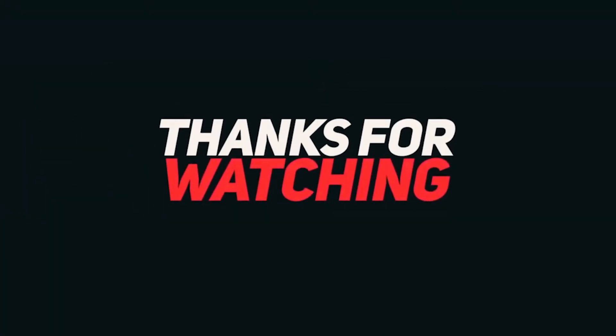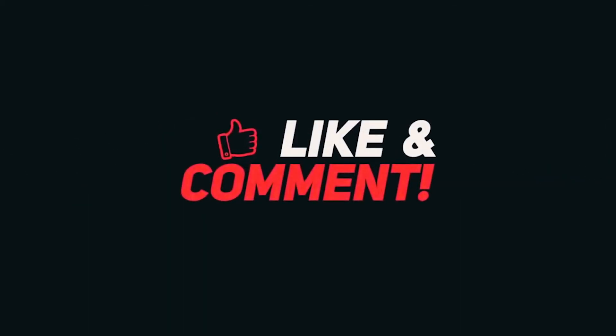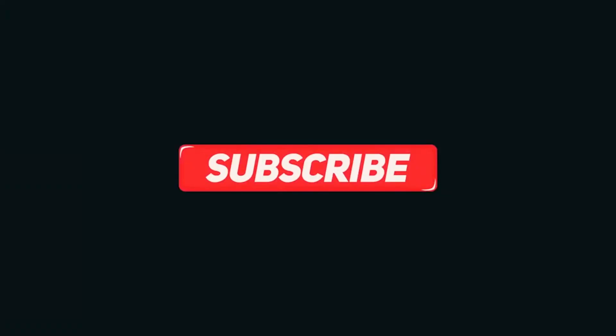If you've enjoyed watching her resurrection, leave a like and a comment, and if you'd like to see more of Project Quarantina, be sure to subscribe for instant notifications as soon as a new video is ready. As always, thanks very much for watching — I'll see you next time.